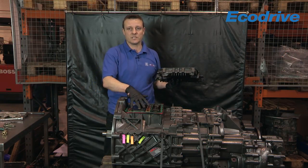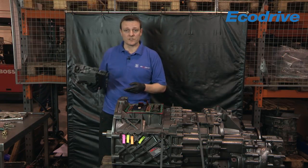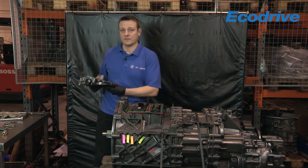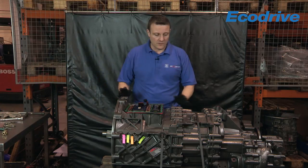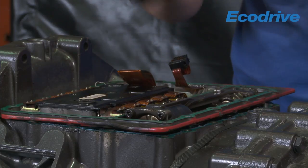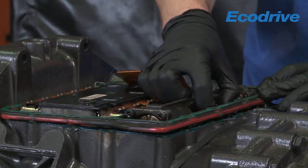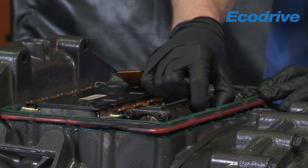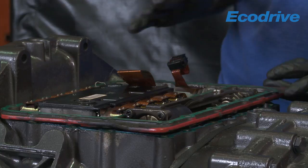This is the faulty item, so we can put that to one side because that's going to be refitted to the service exchange shift actuator bottom half. When these fail they're normally in the neutral position, so you can just check that by moving this back and forth — and it is in the neutral position. Now that's important for when you refit it.